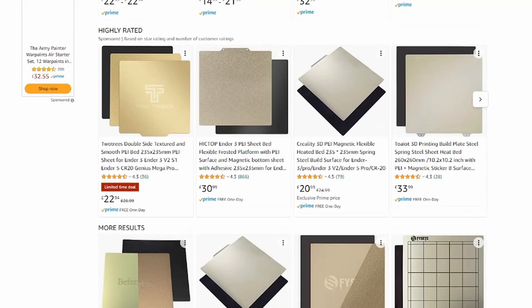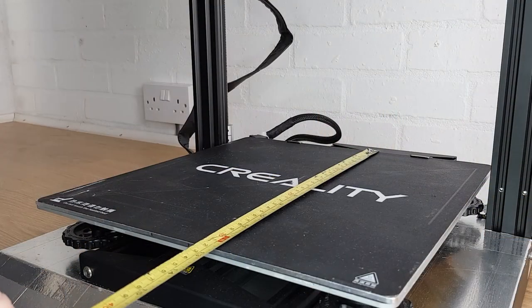When you buy a PEI print surface, make sure that you buy the right one for your printer. To make sure you get the right one, measure your bed and compare these measurements to any new one you plan to buy. I've added links down in the description where you can find PEI beds for the most popular sizes of 3D printer, but always make sure that you check for yourself.